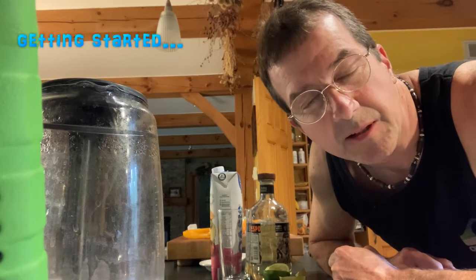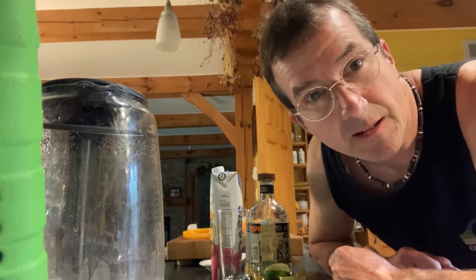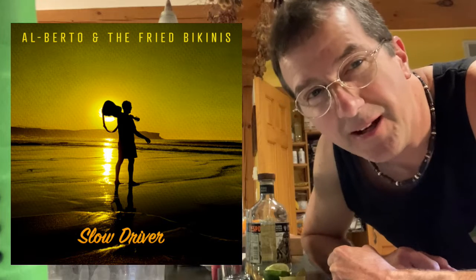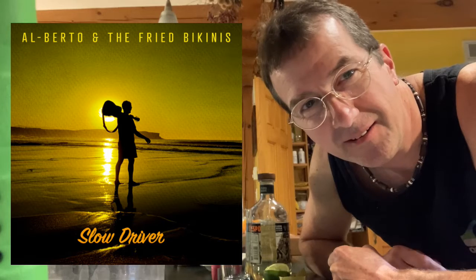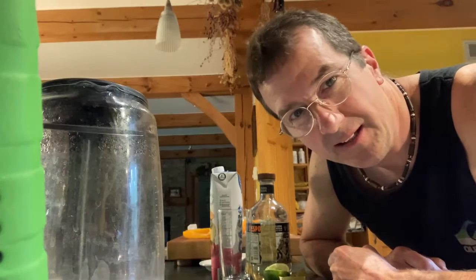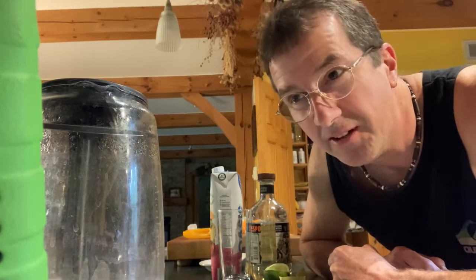The important first thing is to make sure you have a beverage and a bit of good music. My music today is Alberto and the Fried Bikinis — it's got a definite Mexican, Southern hemisphere vibe. The beverage of choice while you're making this should be something made with tequila, but really any drink you prefer in the summertime.